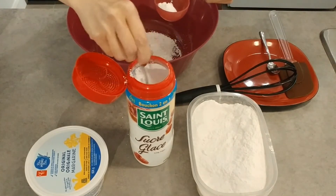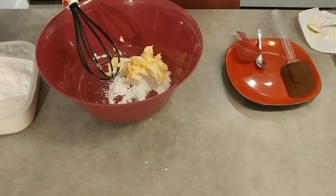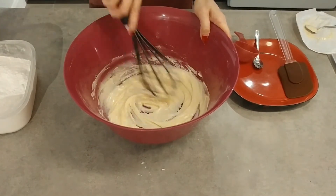First, in the mixing bowl, put the powdered sugar and the margarine and mix them together until it is creamy. If you want it sweeter, you can add more sugar.